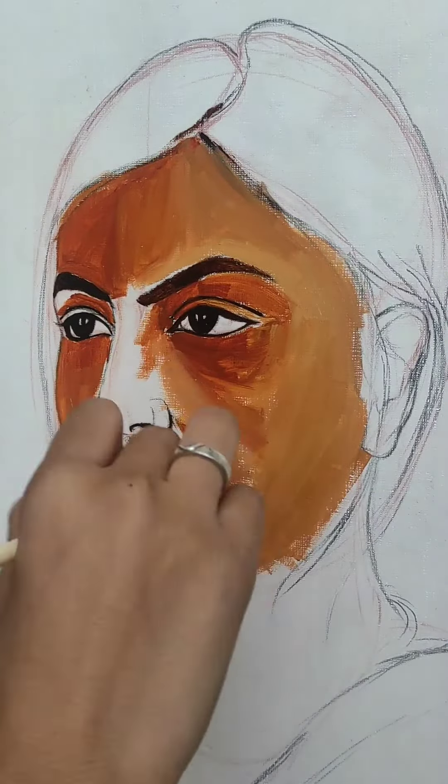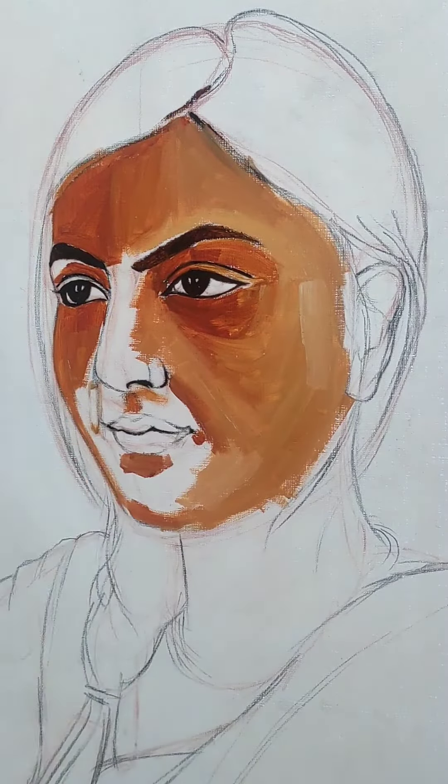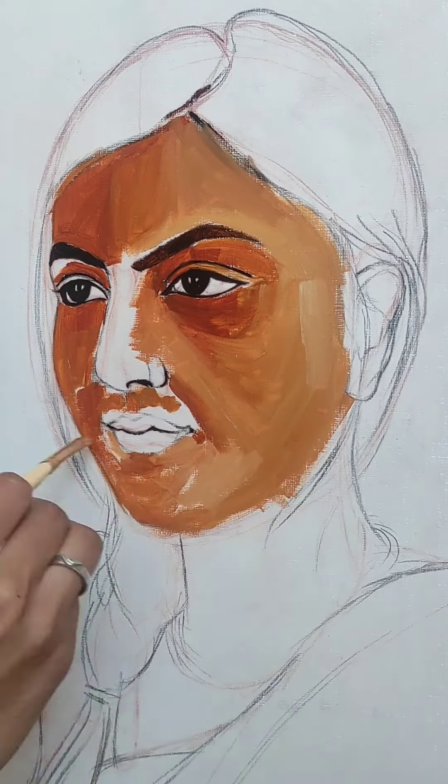When you make a portrait, you have to create dark and light shades. Both shades should be balanced. I am doing this work in patches, which is very beautiful.